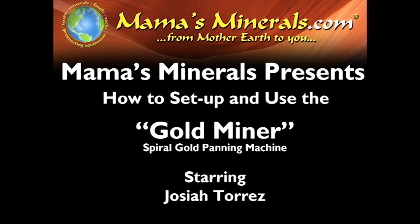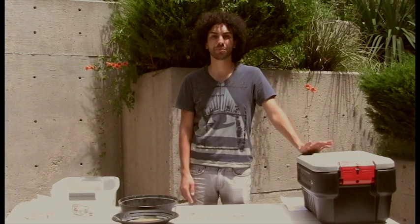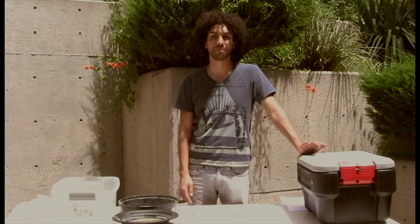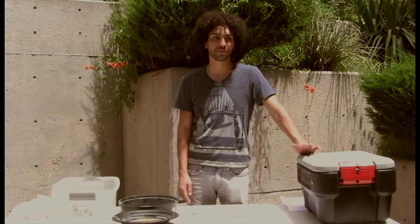Hi, welcome to Mama's Minerals Online. My name is Josiah Torres. Today we are going to be learning how to assemble and use the gold miner machine made by Gold Leisure Products. This machine helps streamline the gold panning process, makes it a little bit more effective and automates portions of gold panning.